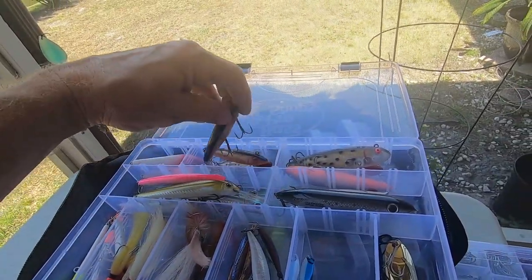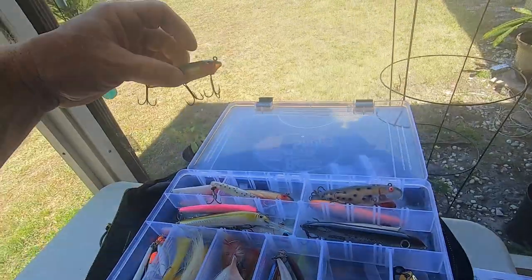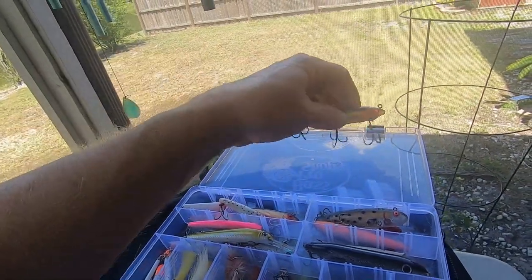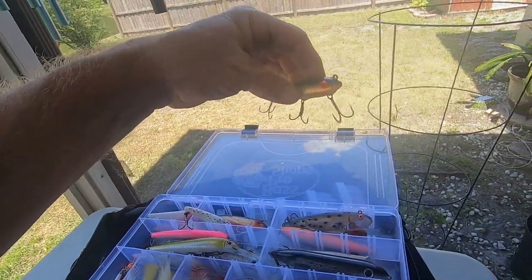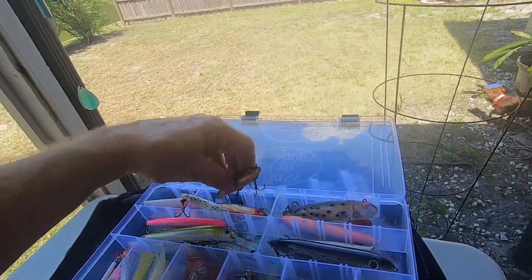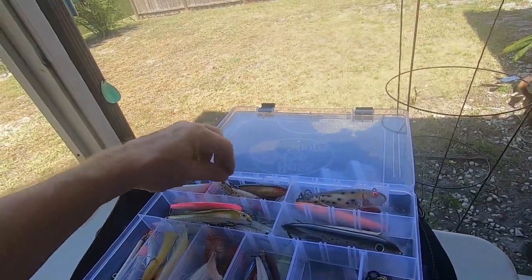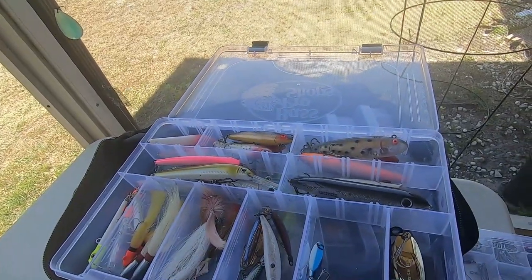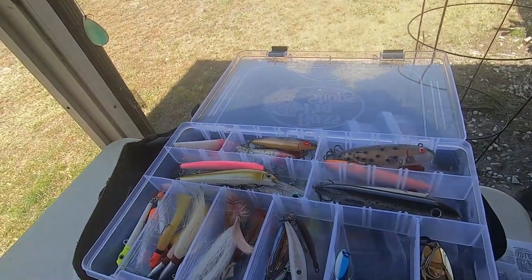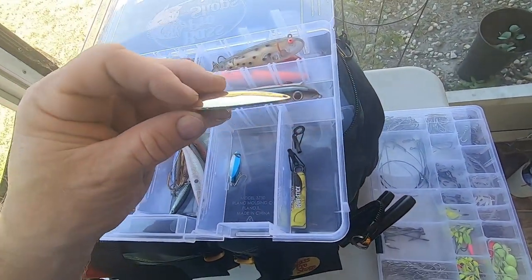Then we have our topwater lures, which sit on the top until you retrieve them — they shake on the water and do a side-to-side motion on the surface. They're good for speckled trout, bluefish — anything that's a surface feeder. I use them a lot when I'm trout fishing the flats and for redfish.